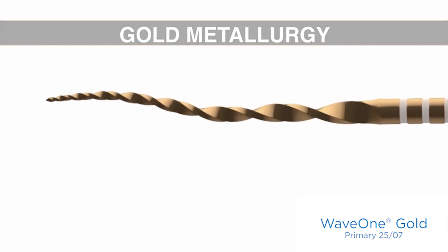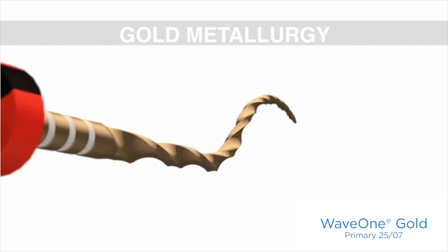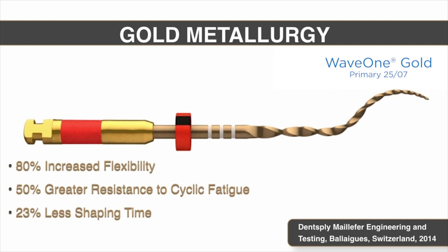Just like the Gold Glider which completed the Wave 1 Gold system, we now have a gold metallurgy heat treatment on the shaping files themselves. It's a proprietary temperature — instruments are heated up then allowed to cool down. The benefit is flexibility: a staggering 80% improvement. Resistance to cyclic fatigue is 50% more than its predecessor. And finally, almost by serendipity, we didn't expect less shaping time, but that was the outcome. Less shaping time is related to an improved cross section and a file that is very flexible and can move through curvatures with greater ease, benefiting patients and doctors alike.